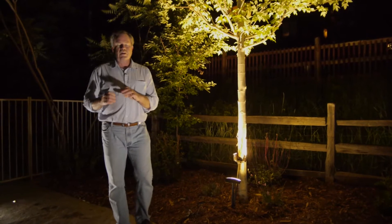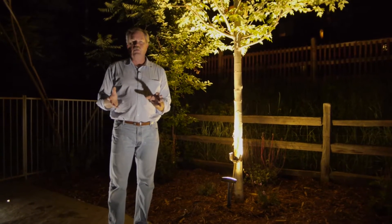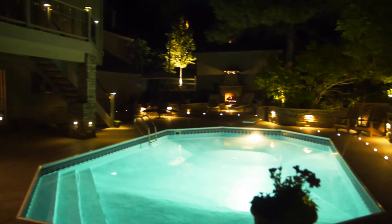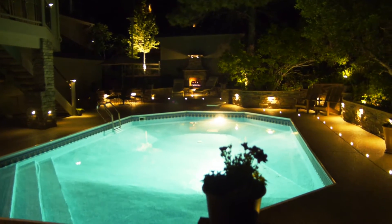Something we thought would be not only fun but educational would be for everyone to see what I've done in my own backyard. It's kind of been a testing ground and improving ground for decor products. Let's start with the deck dots.